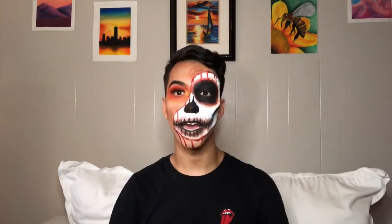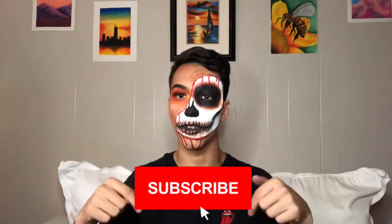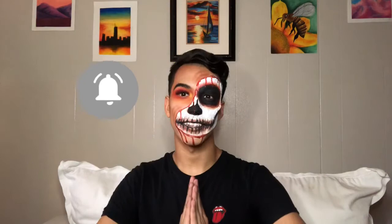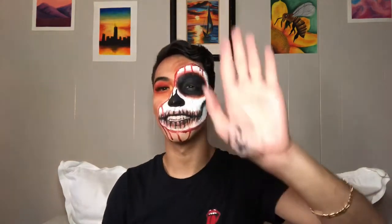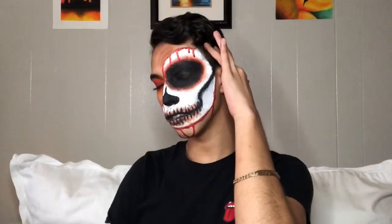Make sure you guys comment down below anything that you liked about this video. Give it a big thumbs up if you enjoyed it, and as always make sure you subscribe and don't forget to click the notification bell so you're notified when I upload next. See you in the next one, bye!